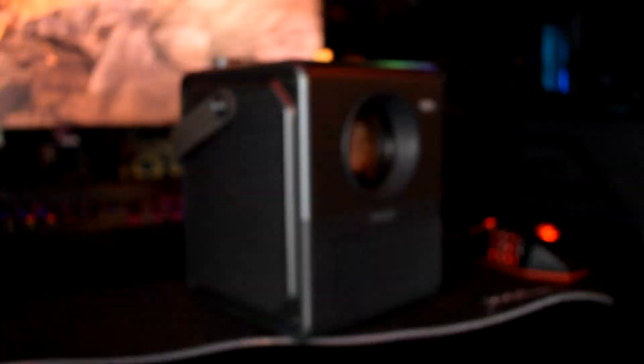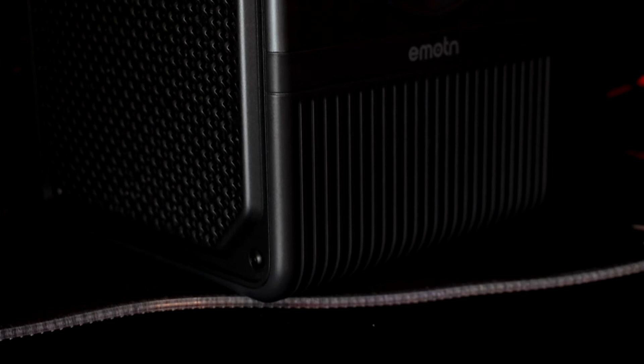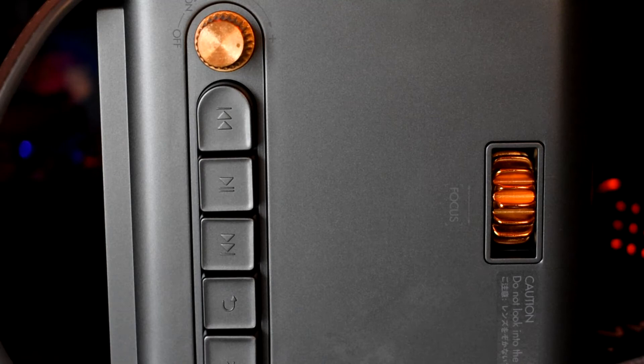This projector is capable of playing up to three hours of video completely unplugged. Personally I got closer to two hours, but I had the volume really loud — with it a bit quieter you'll get more playtime. They claim it can last through the entire Endgame movie with zero wires. They also claim it operates below 28 decibels of noise.